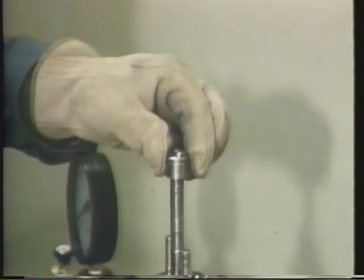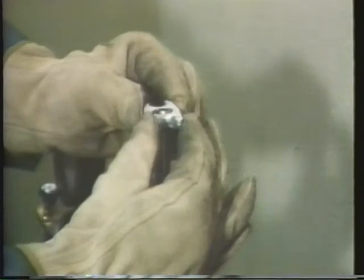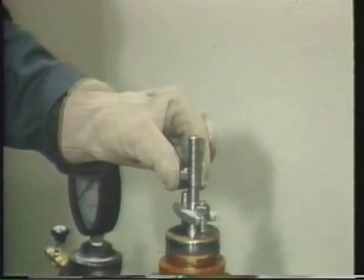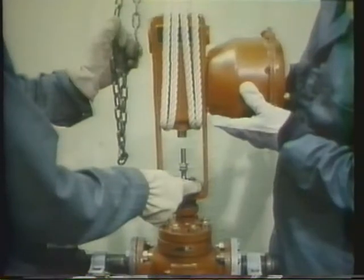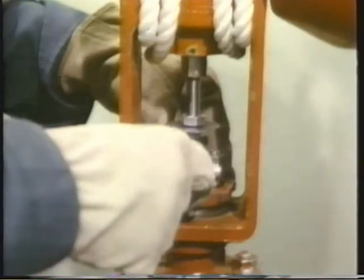After new packing is inserted, the final pieces of the packing assembly are put on in the reverse order of their disassembly. First, the packing follower is inserted over the stem. Then the packing flange goes on top of the follower, and the packing flange stud nuts are reinstalled. The packing flange stud nuts are not tightened at this point — they'll be tightened after the actuator is reinstalled. The actuator is reinstalled onto the valve body in the reverse order from its removal. The indicator disc and nuts are reinserted, the actuator is hoisted down carefully, and the drive nut is reinstalled.